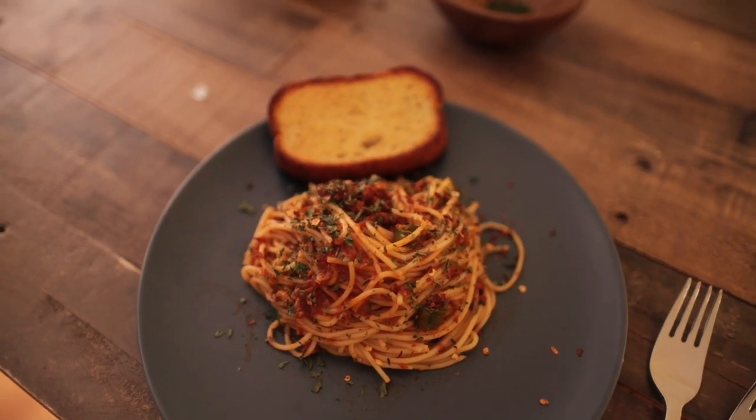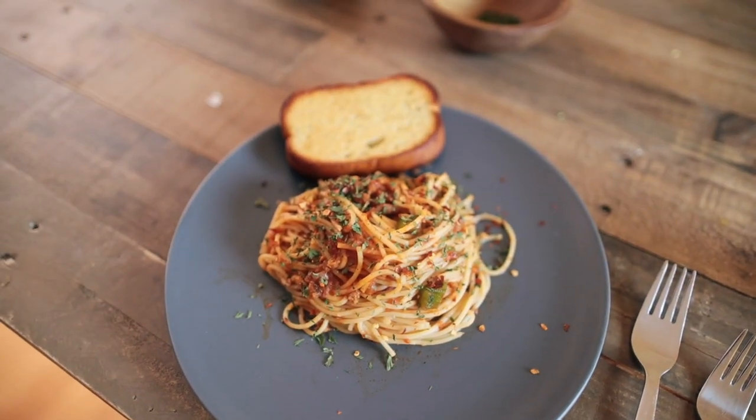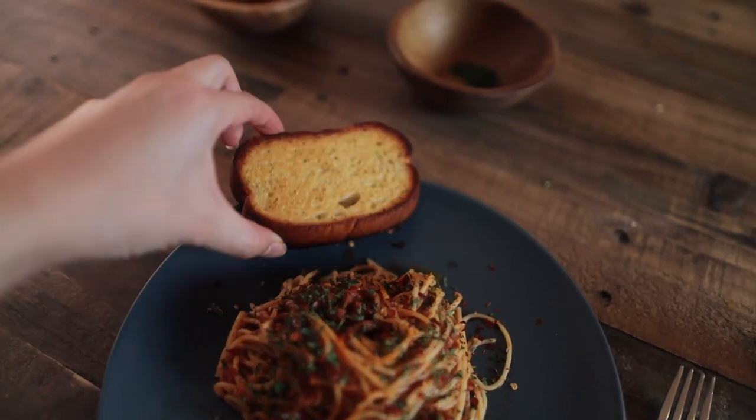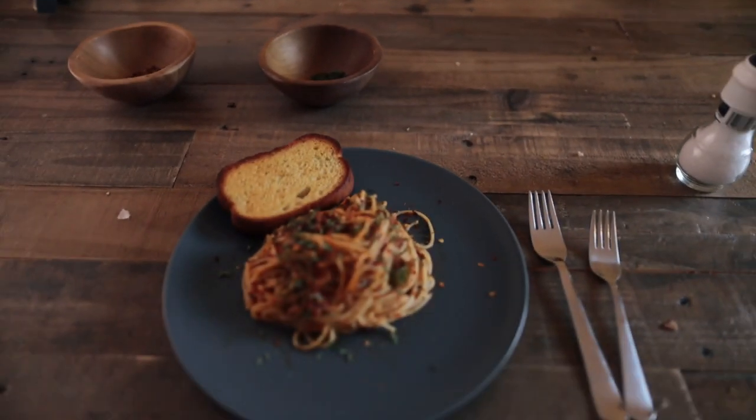Alright, so this is the final scene for Andy's video. Topped it off with some parsley and chili flakes — and Andy burnt the garlic toast but we're not gonna show that part. Put him on blast, thank you.